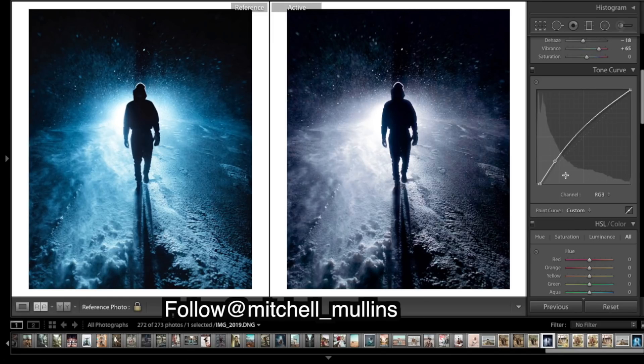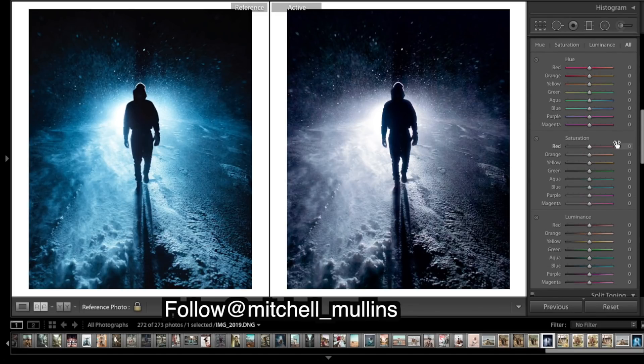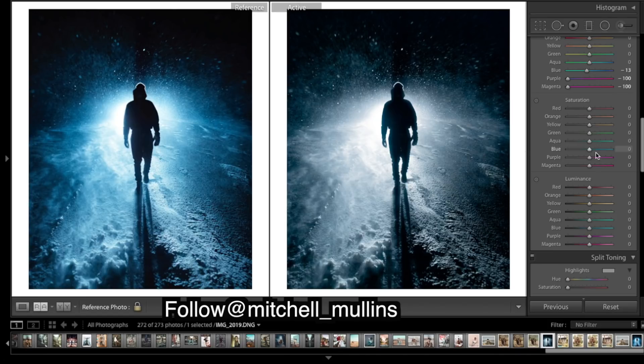For colors, we need to get those blues in, so we go straight to the hues. We want a teal rather than a dark blue. We've got too much purple in there, so I'm going to shift the purples to more of a blue, and try that with magenta as well. Let's really bump up the saturation of the blues — I think they're in there, they're just not coming out enough — so really bring that up.